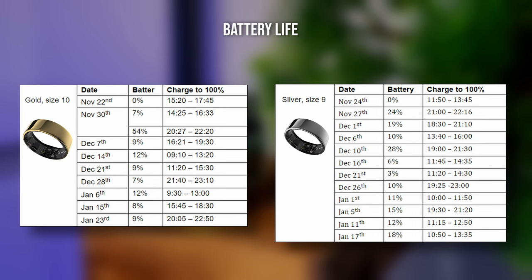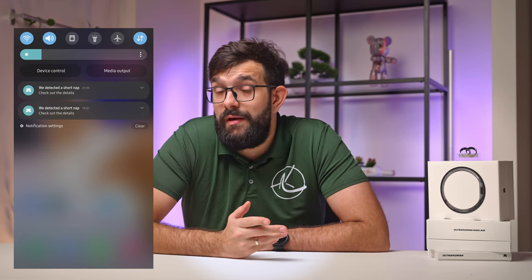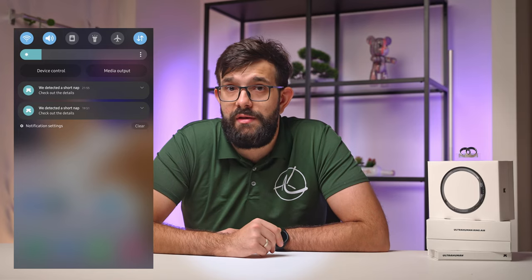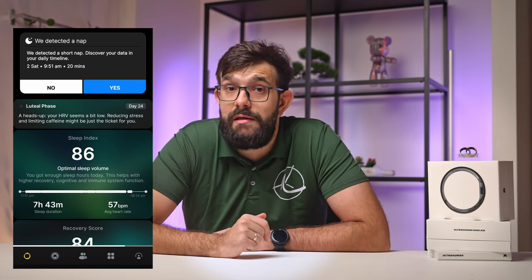If you look closely, the silver ring actually shows a degree of inconsistency in charging times, suggesting it may not be the best representation of the model. A similar issue that happens only with the silver ring is detecting false naps. This happens during various inactive moments like working at a desk, watching TV, or just having a peaceful chat with friends. In the app, it does let you correct the information when you click no on the nap card, so it doesn't skew your data at least.